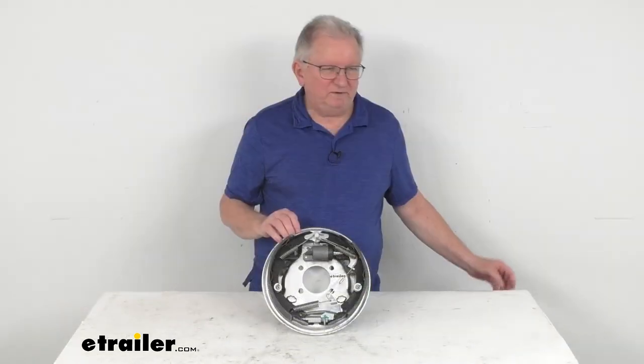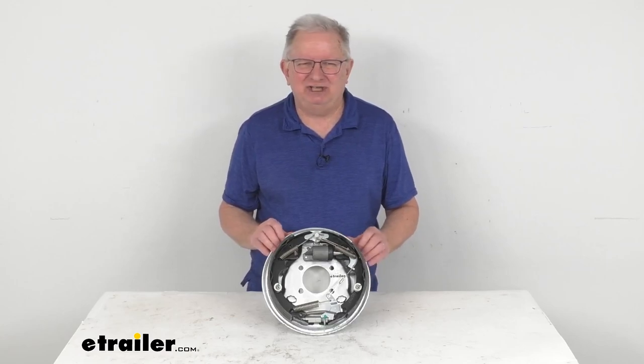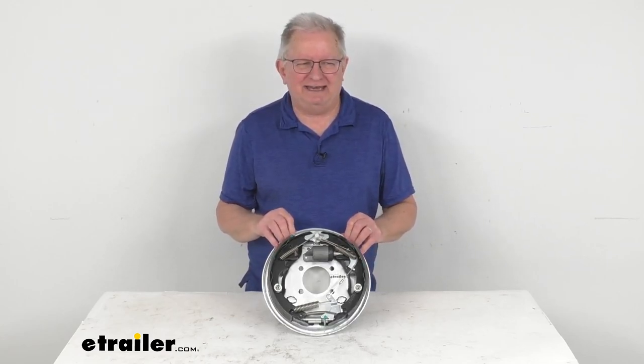That should do it for the review on this Demco passenger side galvanized 10-inch self-adjusting hydraulic drum brake assembly for the car caddy tow dolly.